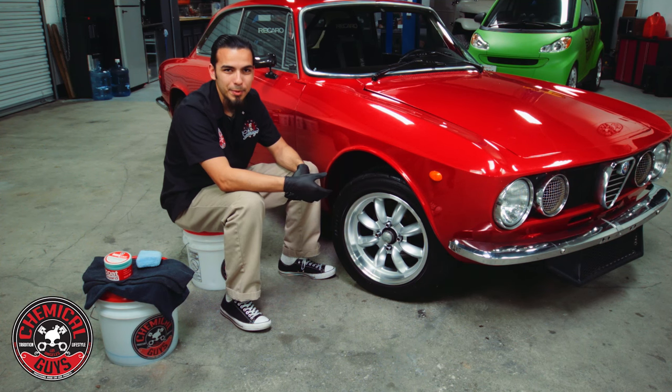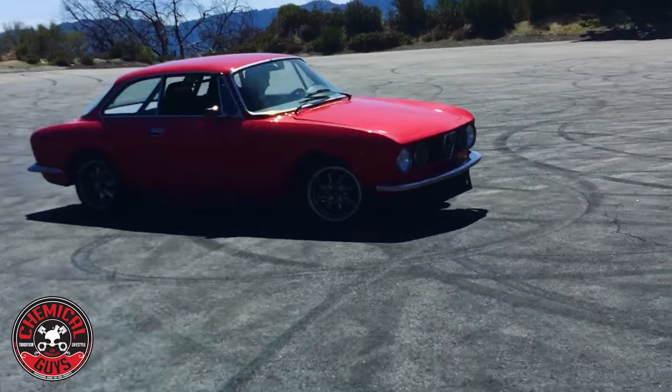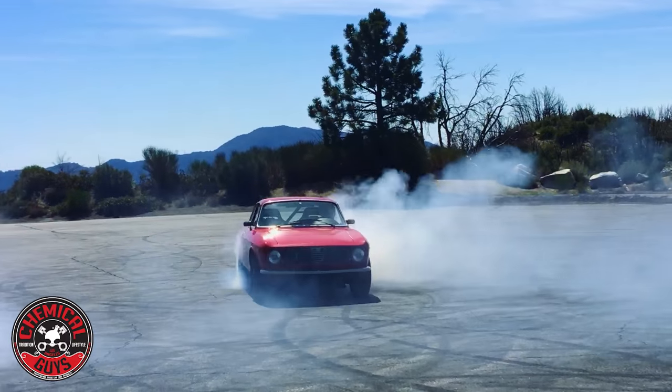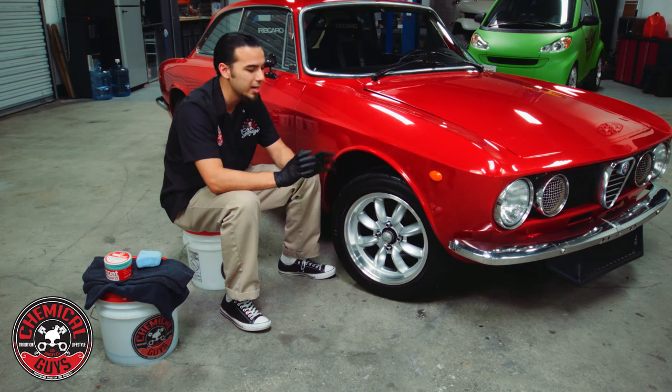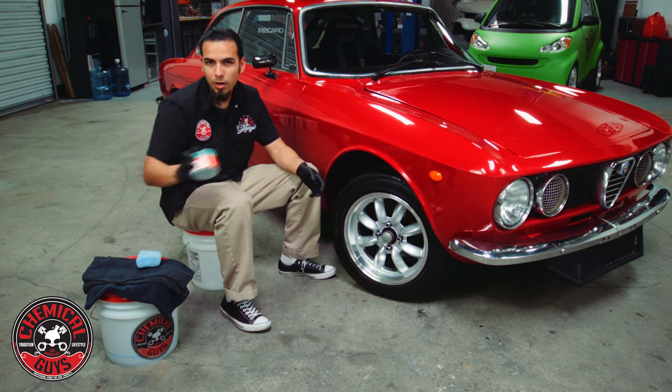Obviously these are going to get dirty again because the owner of this vehicle likes to drive it hard and he's going to stop hard, which kicks up a lot of brake dust. I'm going to try my best to prevent any further damage to the rim and give it some nice shine and protection. I'll be using Max Coat Wheel Guard.